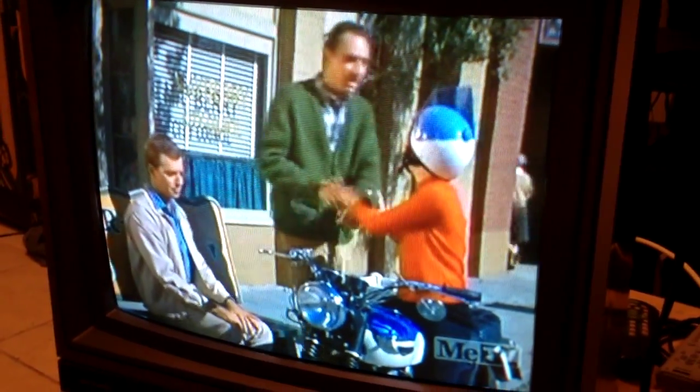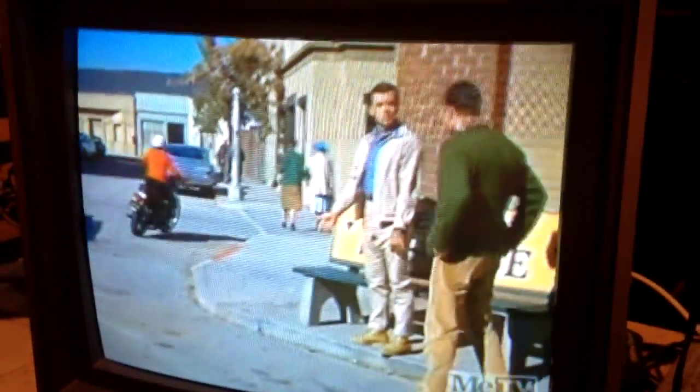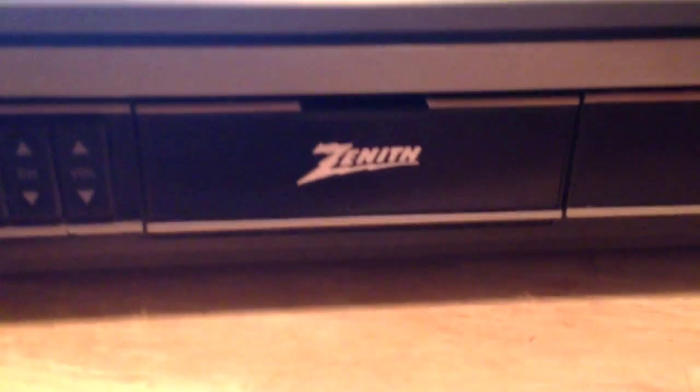So here's an oldie. It's a 1990 — I guess you could consider that old. It's a 1990 Zenith Space Command. I believe it's a 19 or 20 inch. I'm not exactly sure because I could look the model number up on the back and it would probably tell me, but pretty old school.